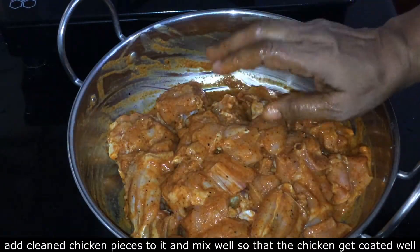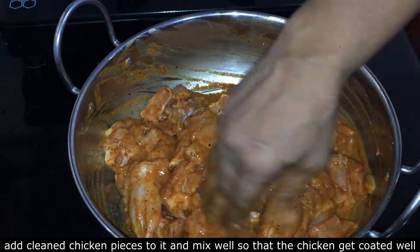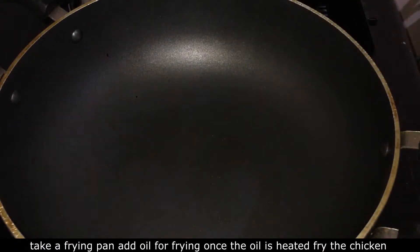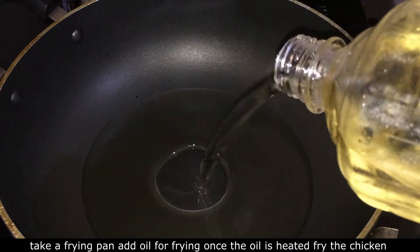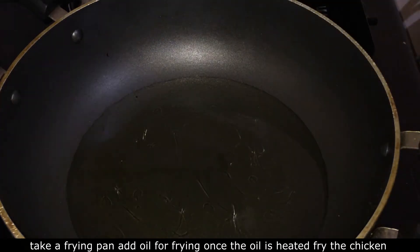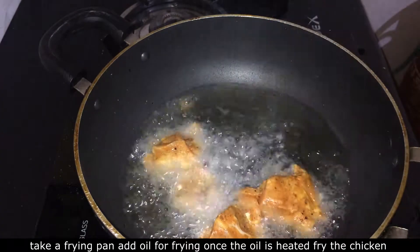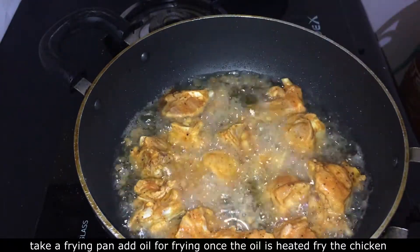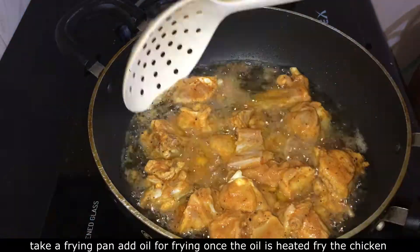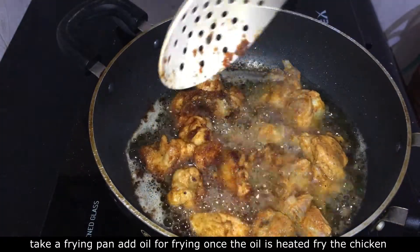All the ingredients are ready. Then we will add some more and break the bowl, then add some bread.